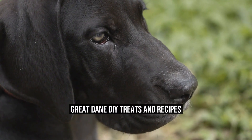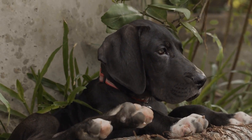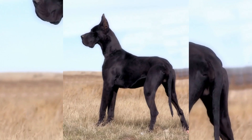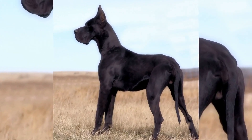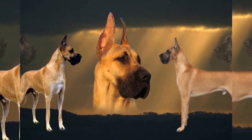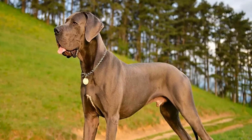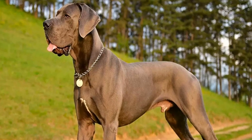Great Dane DIY Treats and Recipes. Great Danes are majestic and gentle giants that make wonderful companions. As a responsible owner, it is vital to keep their health and well-being in mind. One way to ensure this is by providing them with nutritious and delicious treats. In this article, we will explore some simple DIY treats and recipes that you can make at home for your Great Dane.